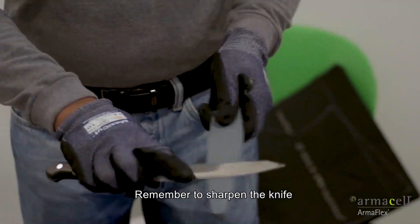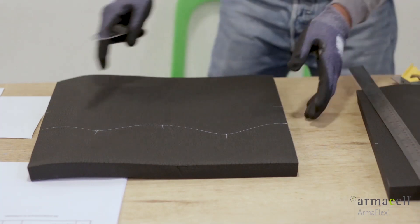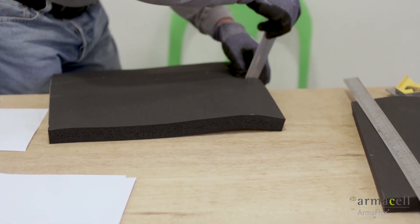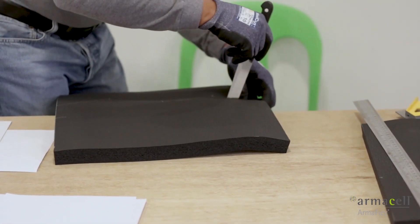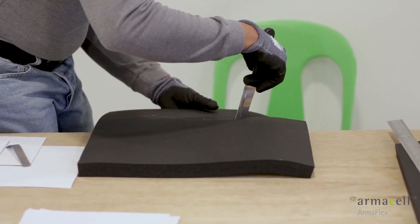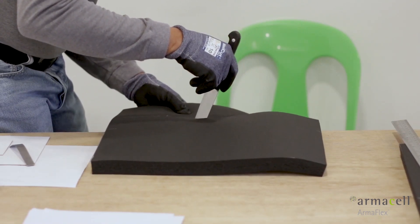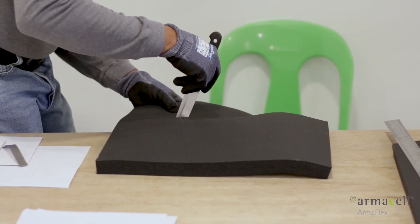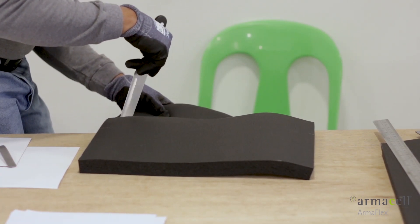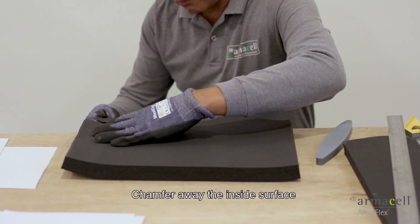Remember to sharpen the knife before cutting the material. Chamfer away the inside surface at the highest point.